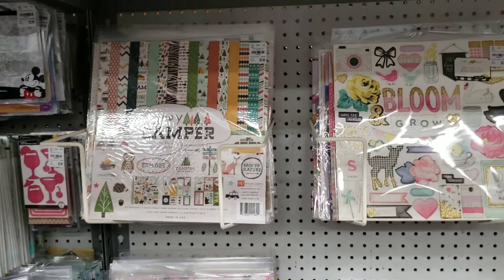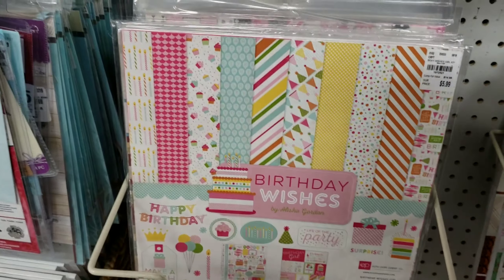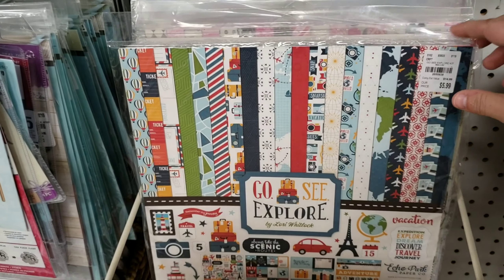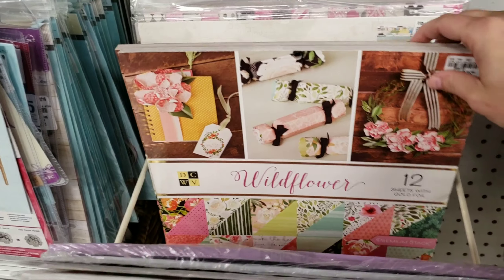Now, whether you are a scrapbooker, a card maker, a planner, or someone who uses patterned papers and other kinds of crafts, Tuesday Morning has a humongous selection of paper packs.